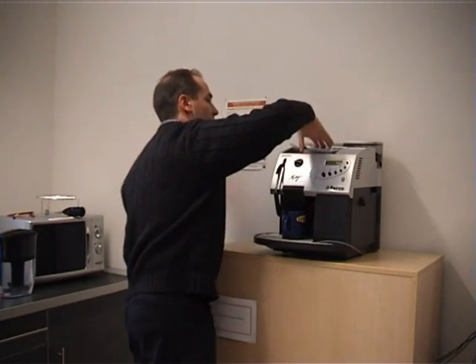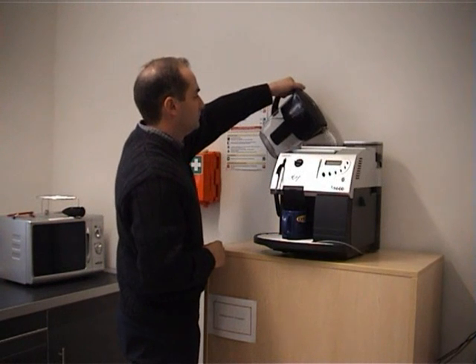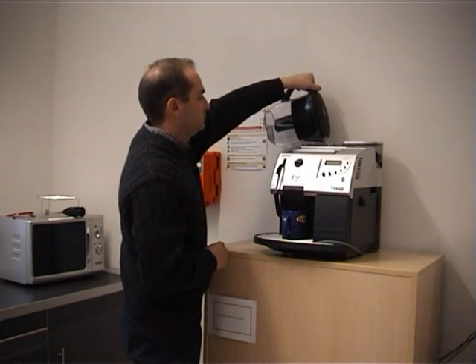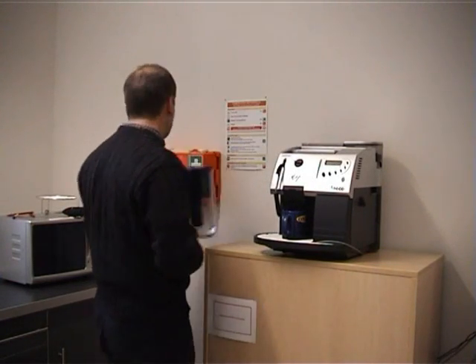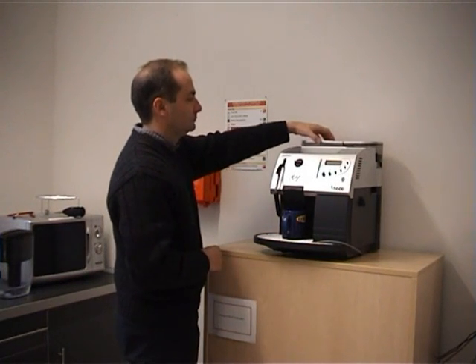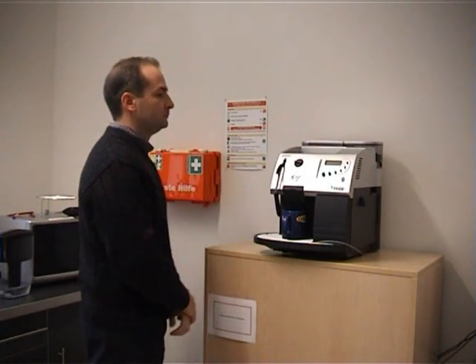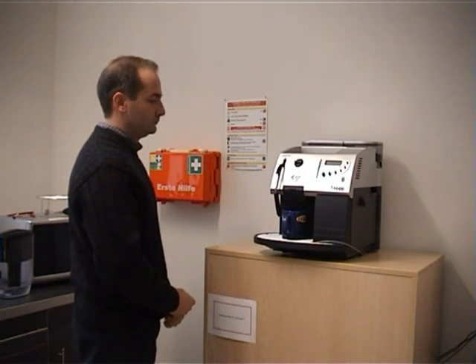In case of a problem, such as running out of water, the user gets instructions on how to resolve the problem. After the user has fixed the problem, the machine automatically resumes the requested operation.